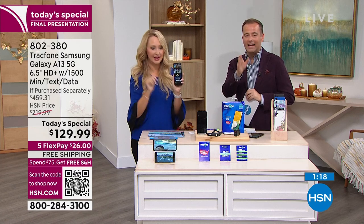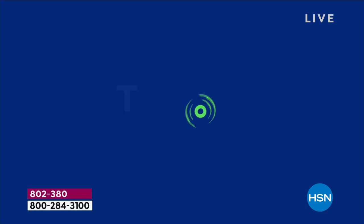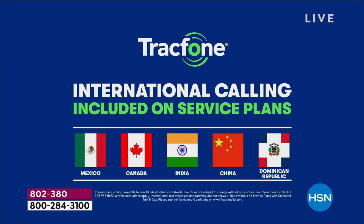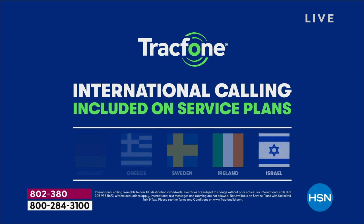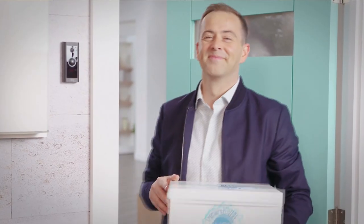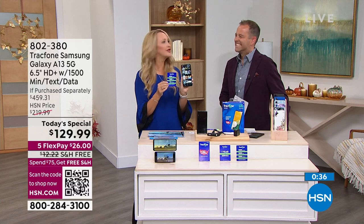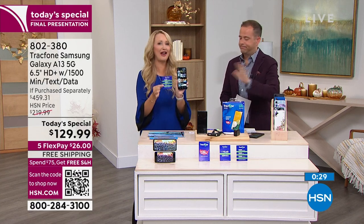International calling is a big reason people love TrackPhone. As long as the call originates from the United States, you can call over 100 different destinations internationally, and a minute is a minute — the same whether you're calling someone nearby or halfway around the world. A lot of people pick up TrackPhones just to call internationally. If you've called internationally from your carrier phone, it can be a fortune — like one story where someone called Canada for half an hour and it was $40 on their cell phone bill. Not with TrackPhone — you would not have had that charge.